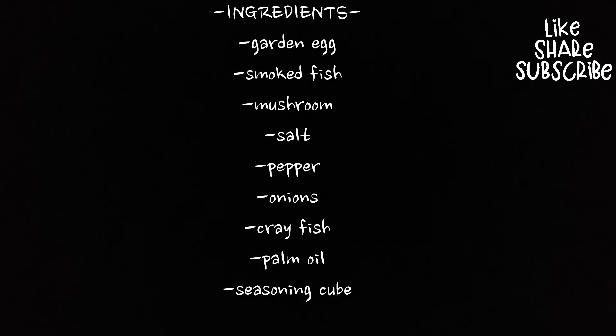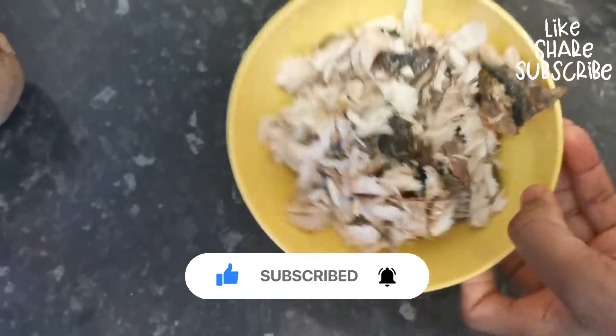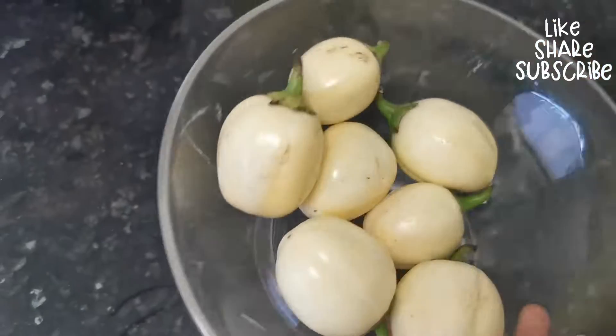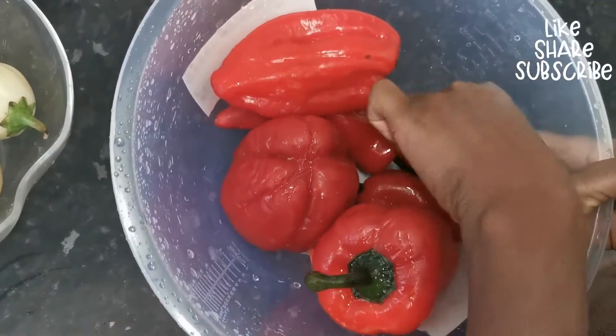Hi guys, welcome back to my YouTube channel! In today's video I will be doing yam and garden egg sauce. I have my smoked mackerel fish, I have my garden egg which is 'Ída' in Nigeria, and I have my peppers — my tatashe, my scotch bonnet.